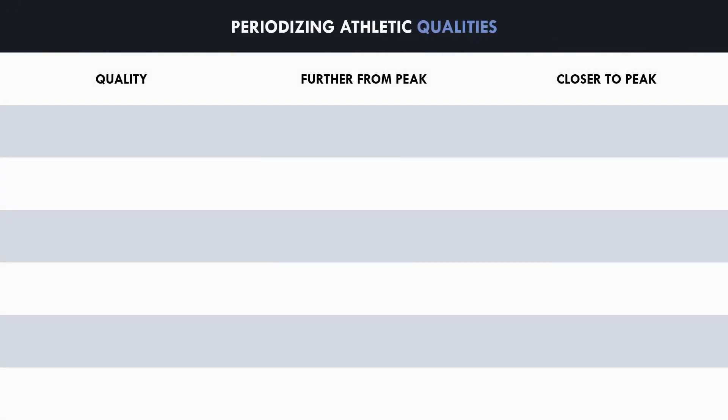Unloaded sprint training can be periodized by using shorter distances further from the athlete's peak and longer distances closer to their peak. The distance implemented will influence the speed that the athlete reaches — the longer the distance, the faster speed the athlete will reach. We want to limit speed initially and gradually allow the athlete to reach faster velocities so that they slowly acclimate to the demands of max velocity sprinting. If we allow them to reach top speeds immediately, the athlete is at a higher risk of injury.